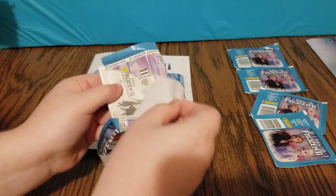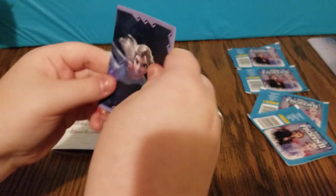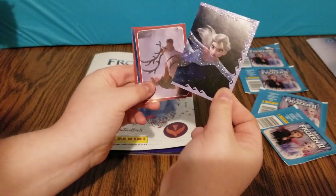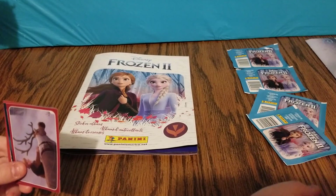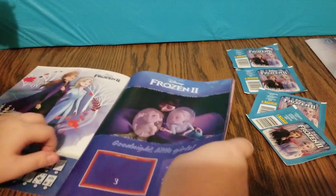I see a glittery sticker. Look at that — Elsa's dress is all sparkly. That's cool. Where should we lay the stickers? Well, let's see what number it is. 170 — that's going to be toward the end.